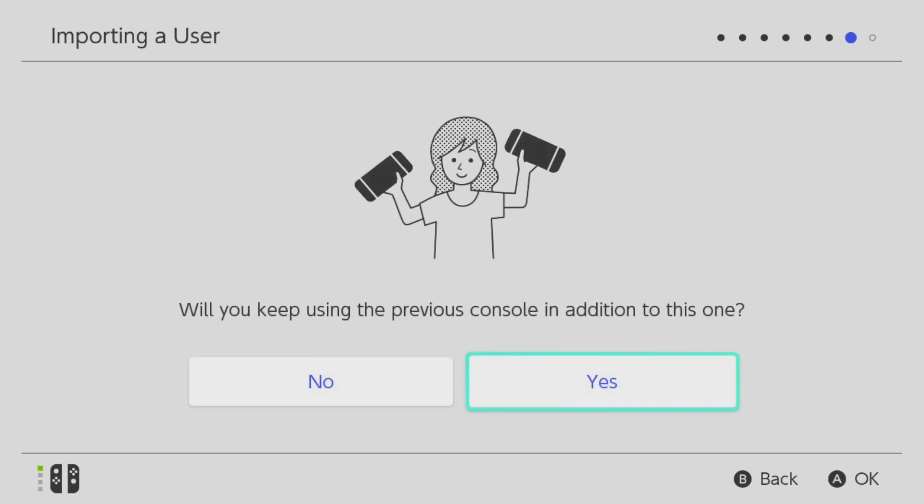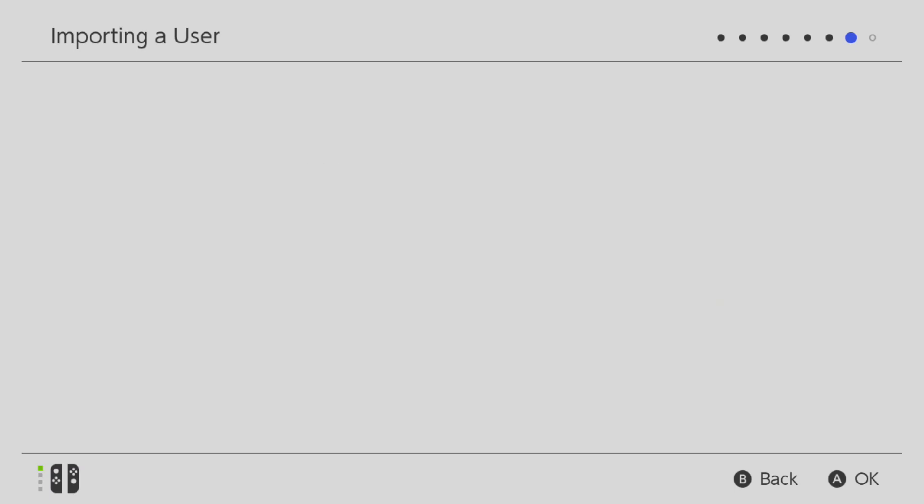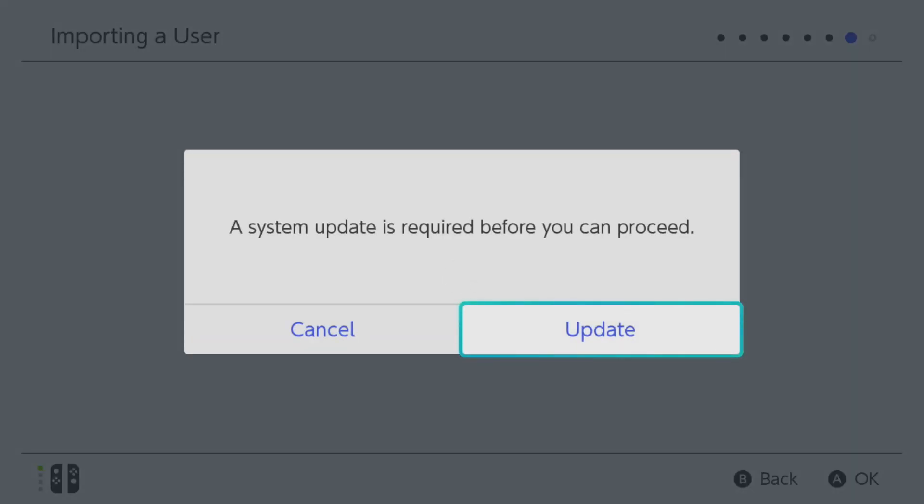You'll be asked if you'll be keeping the older Switch. If you will not be keeping your old Switch, all your data on it will be deleted once it's transferred, so be sure you pick the right option. Next, you'll need to link your Nintendo account to your new Switch — select Link a Nintendo Account.